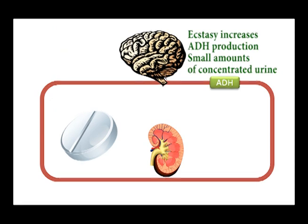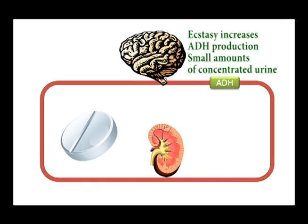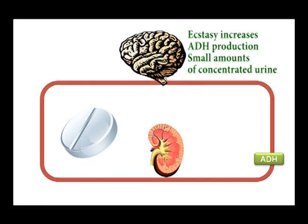Ecstasy does the opposite. It increases the amount of ADH that your pituitary gland produces. This means your kidneys reabsorb more water, which in turn keeps it in your body, and therefore you produce a smaller volume of less dilute urine.